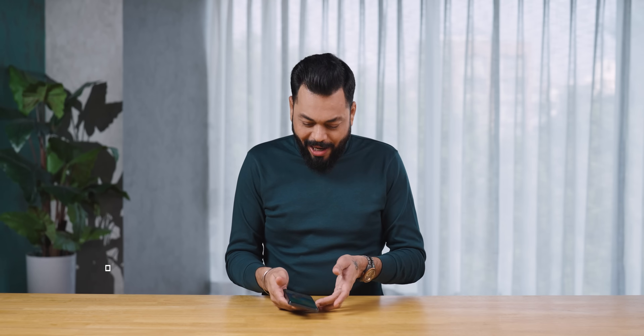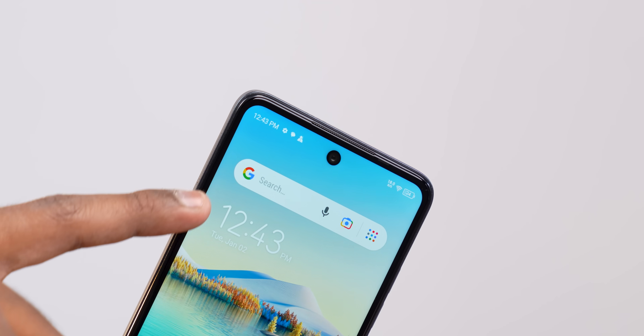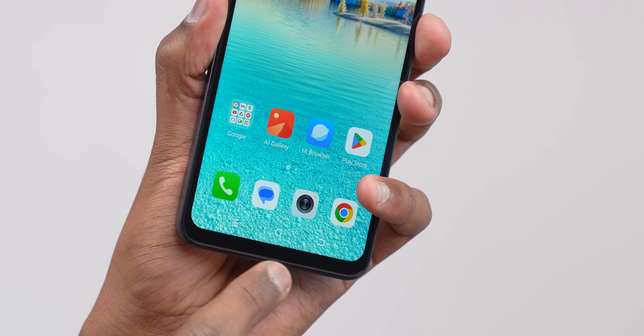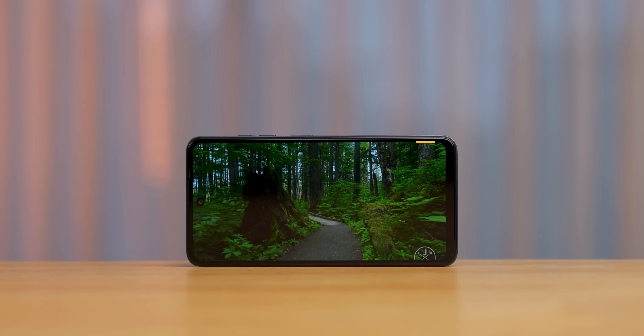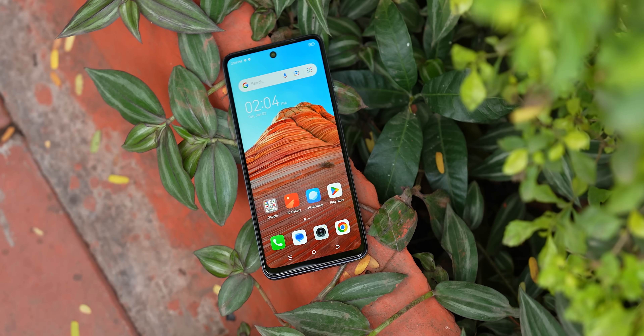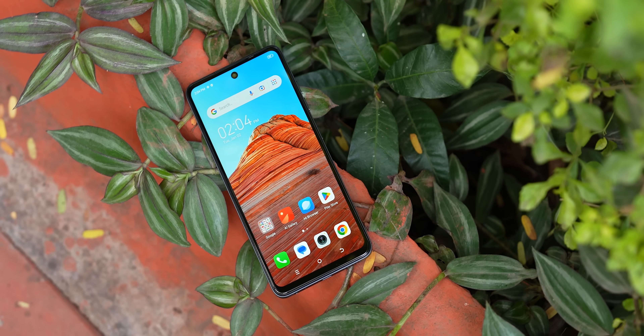Let's start the phone. Look at the bezels — respectable, average size. The chin is acceptable for this price. It's a 6.6-inch, 90Hz fast refresh rate HD+ display with a 90.5% screen-to-body ratio. Talking about display quality and viewing angles overall, it is a very, very good display in this price range.